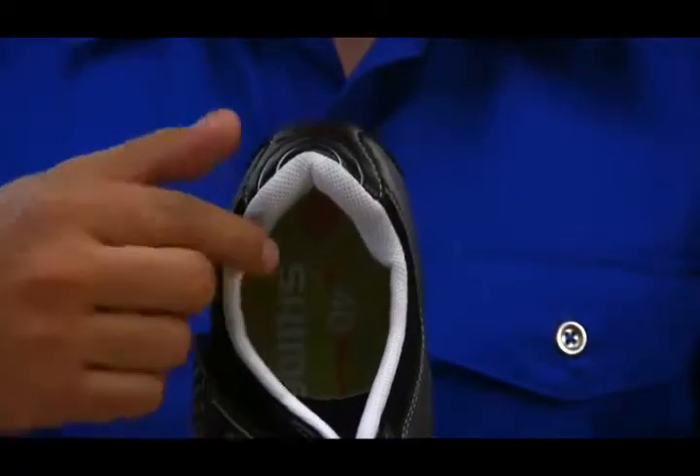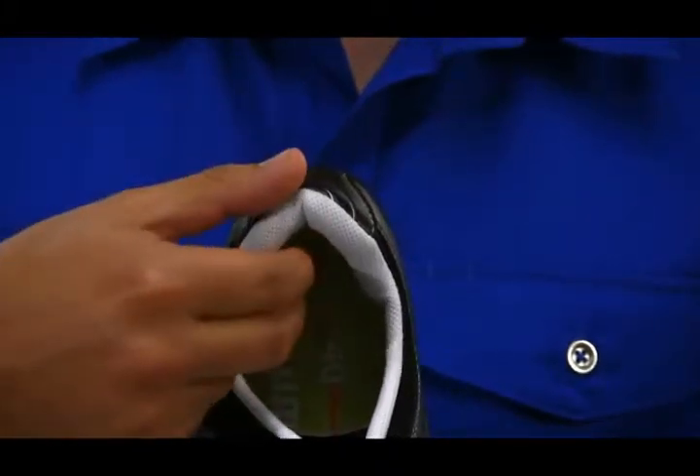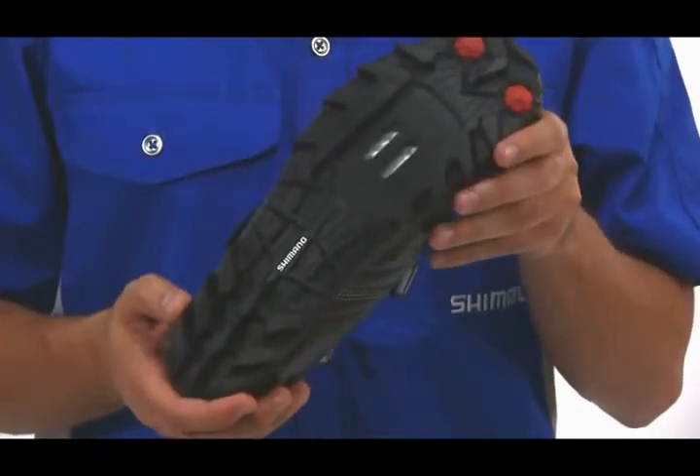Now, the insole is padded and well-ventilated with this wicking material inside. We also have a rubber, non-marking outsole.